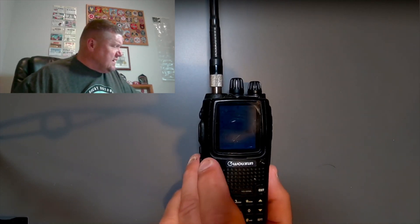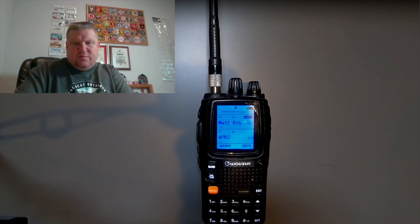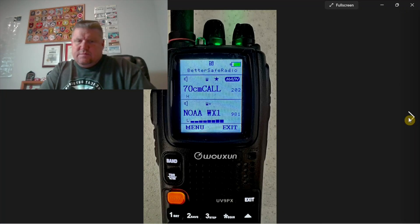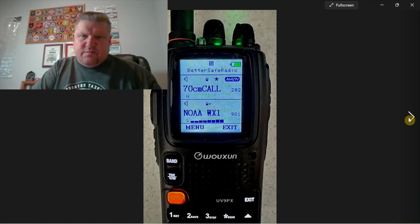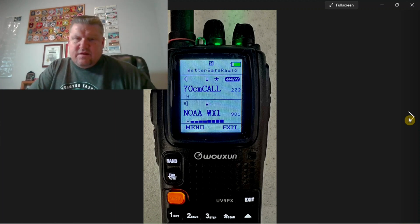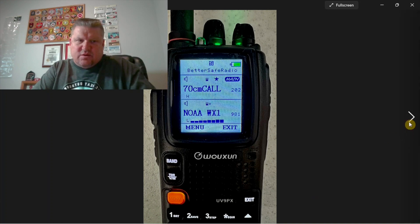This is the screen that's on the current Pro version right now. When I press it, that's kind of what the backlight looks like. The benefit is that there are going to be improvements to that. I know that's been a complaint — people say they're not able to see it very well in sunlight. They've really enhanced the daytime lighting. This is what the new UV9P-X light screen is going to look like during the day.